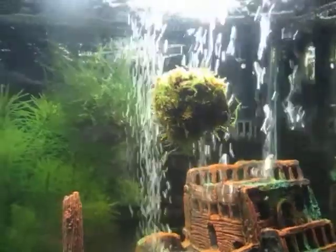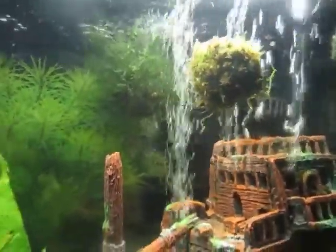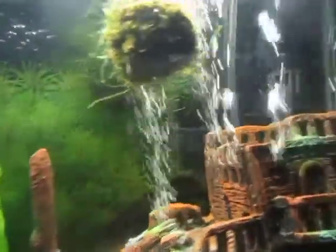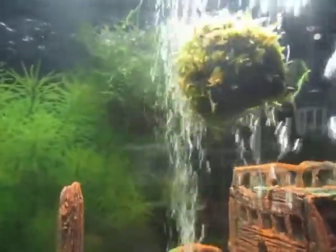And this one in the front here, this new one, will soon take off. And this one over here, the new one, started to branch out a little bit, I noticed.